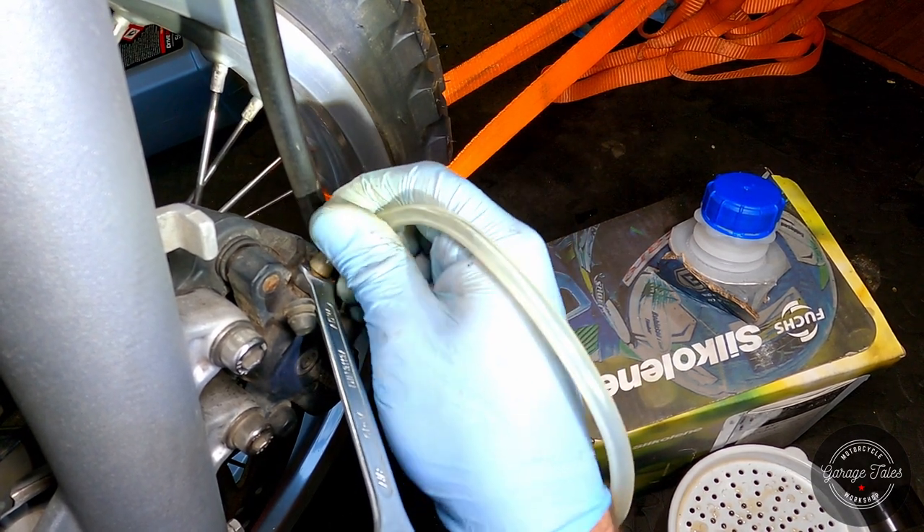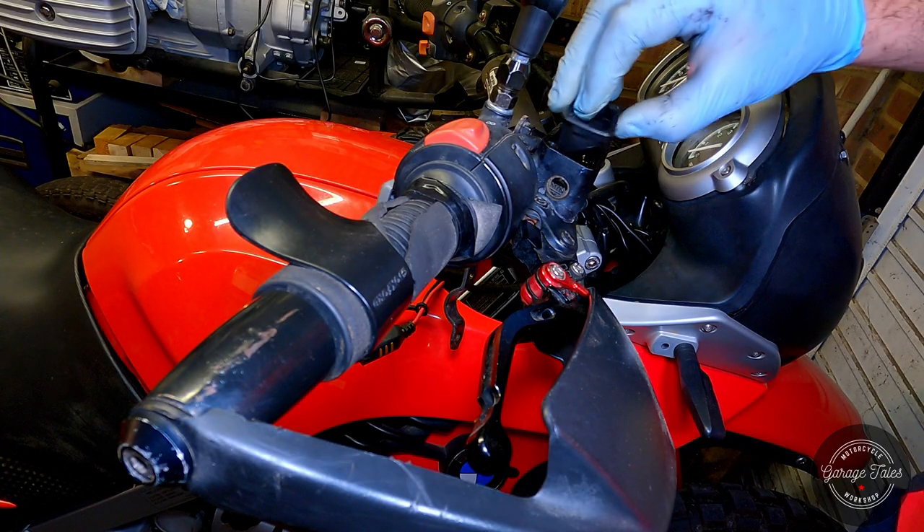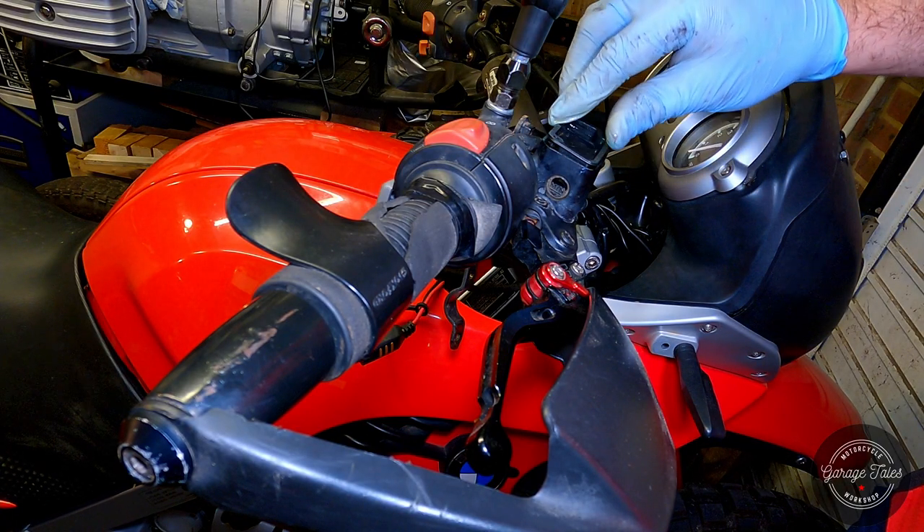Here I had a really good shot showing the old dark fluid being pushed out and gradually replaced by fresh fluid, but either I forgot to press the record button or the GoPro failed again.